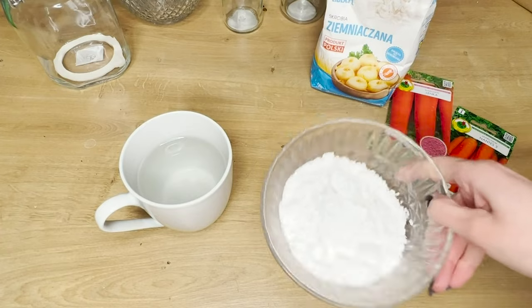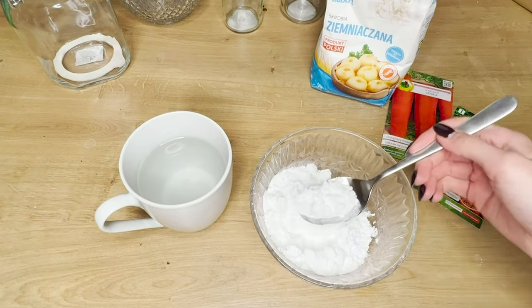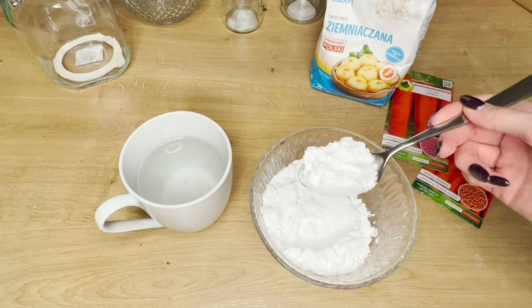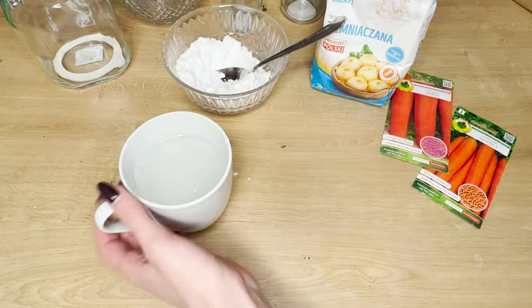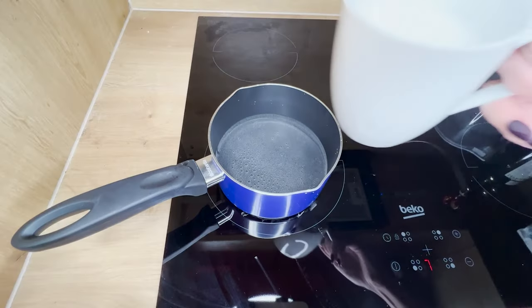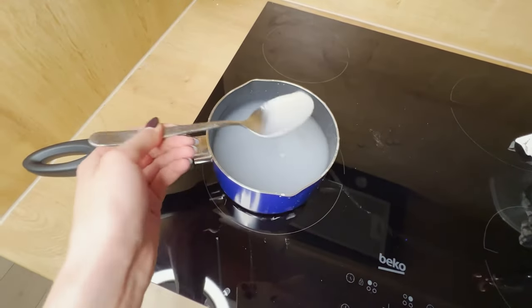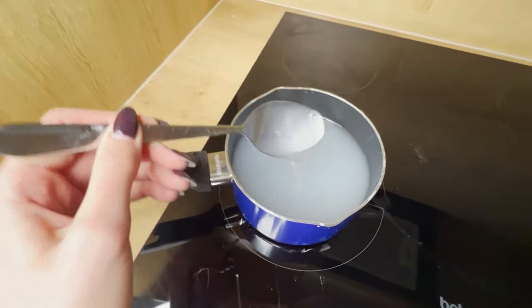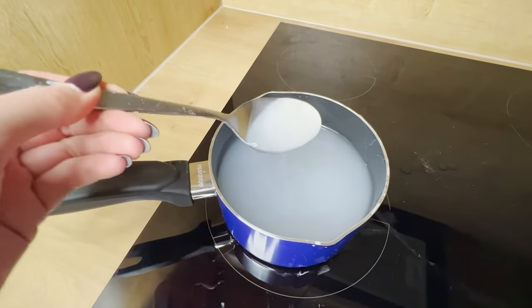To prepare the starch, we only need one ingredient: potato starch. It is natural and safe to use in the garden. I add two tablespoons of potato starch to a cup of cold water and vigorously mix it — no lumps should form. Then I pour the mixture into boiling water. Remember to keep stirring. When the water starts to evaporate, a jelly will form. Look at the spoon — the starch should coat it. Then I know that the mixture is ready.